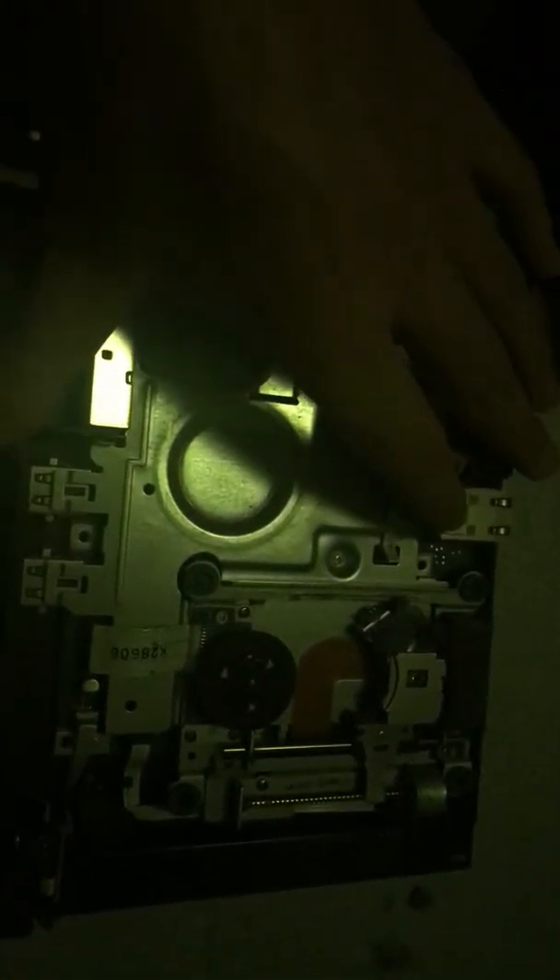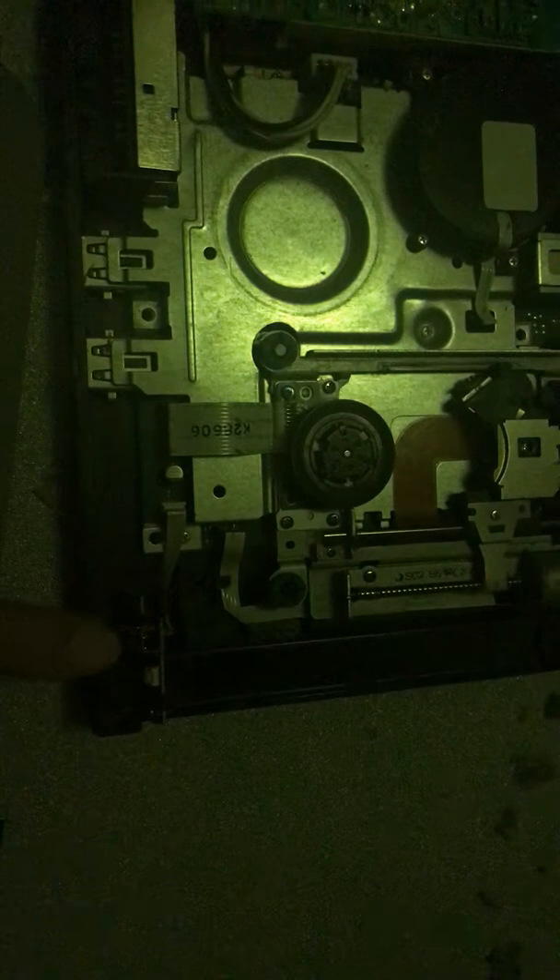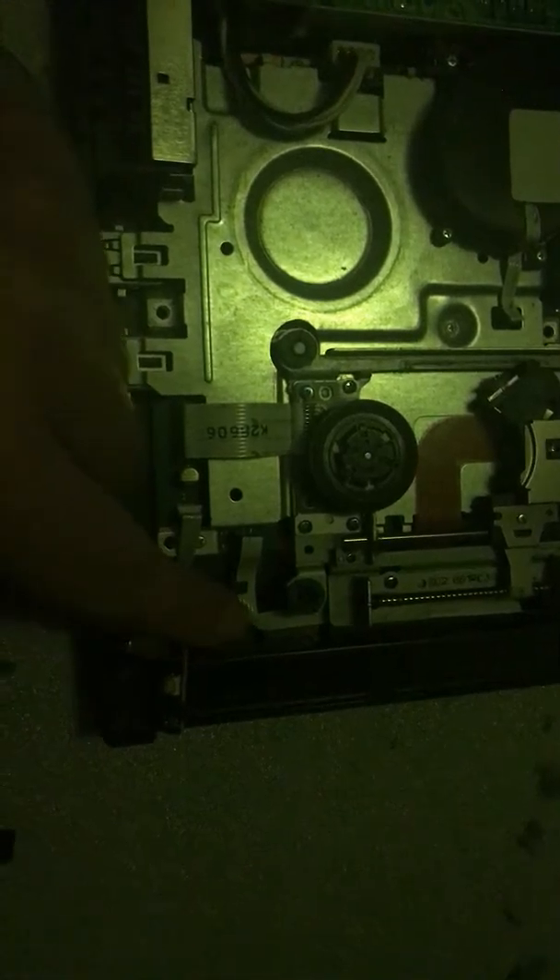I'm just wondering if I need something right here or not, and what this thing is supposed to be doing - this little loose piece with this black dot. As you can see, it's connected to like a piece of tape or something, and I'm not sure if this piece is supposed to be loose or not. Maybe it goes right here like that.